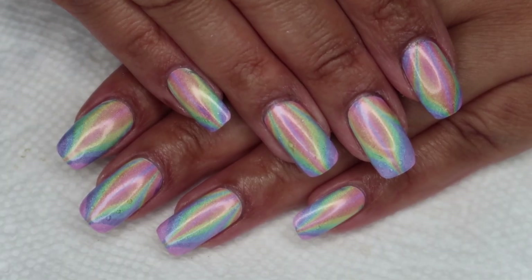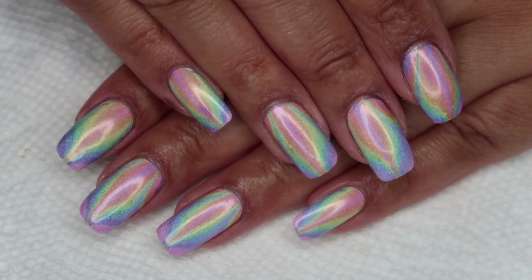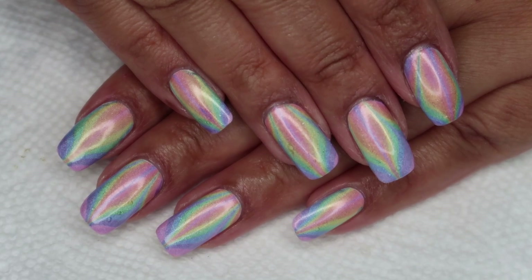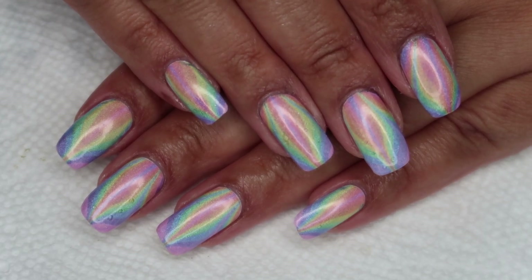Hi guys, it's Colette, and today we're going to be working on this water marble using the Holo Taco Pastel Rainbow Collection. If you love nail art, be sure you're subscribed to my channel, my simple little pleasures, and if you'd like to see how I did this, just stay tuned.